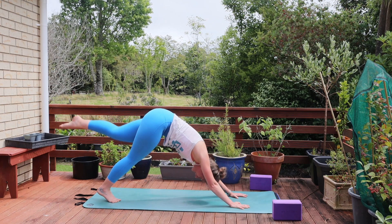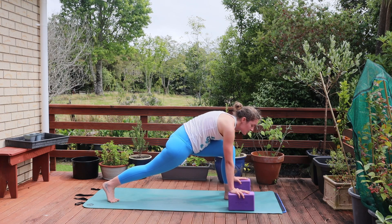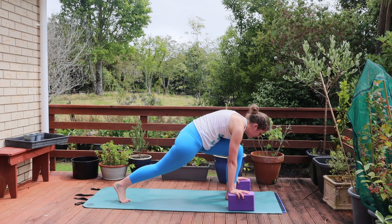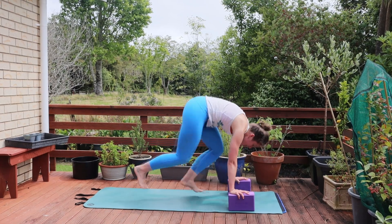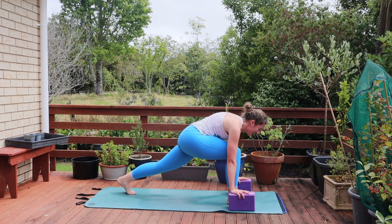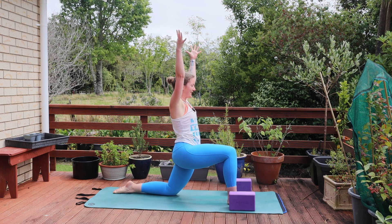Inhale, lift the left leg. Exhale steps it between the hands. Bringing those blocks in underneath the hands to lift the chest. We're coming back to those jumps. One, two — switching legs. I want to end with my right leg in front. Grounding down here and we're going to lift up off into a high lunge. Lower that back knee for your low lunge. Breathe here.